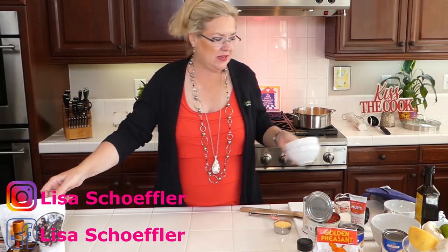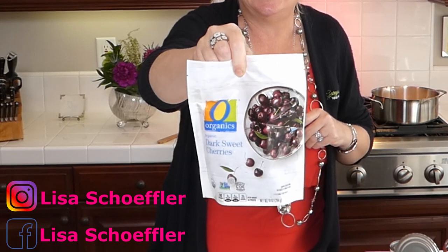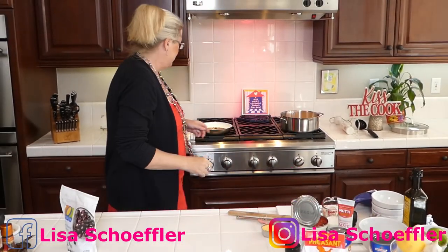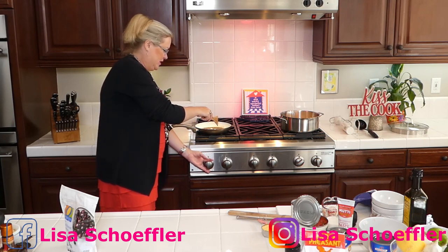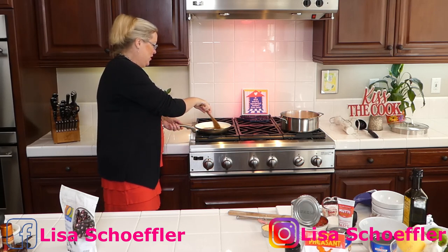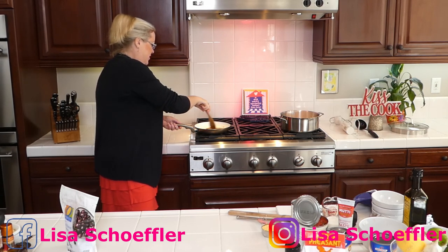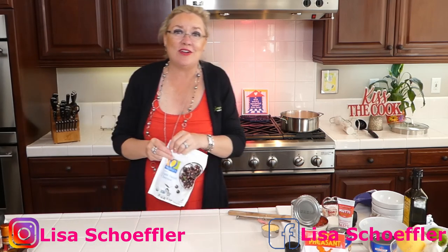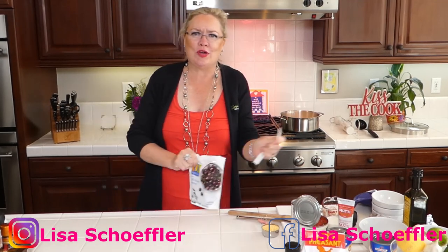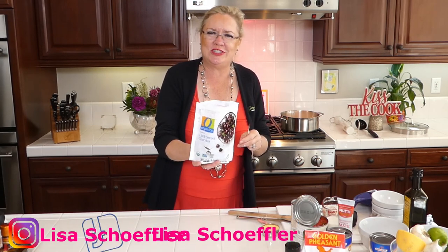I have a bag of organic frozen cherries to use for the Cherries Jubilee. I'll put them in as soon as the butter and sugar are dissolved — I don't want it too hot because I don't want to burn the sugar. This recipe actually calls for light brown sugar but I only have dark brown, so it'll be a slightly darker color. The pitted frozen cherries are going in now.